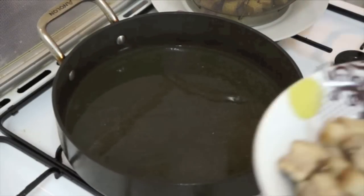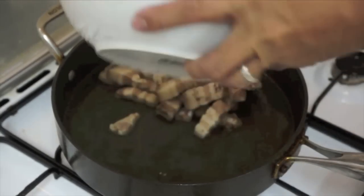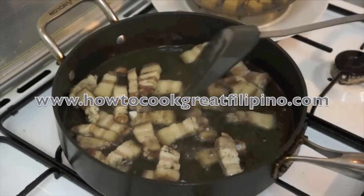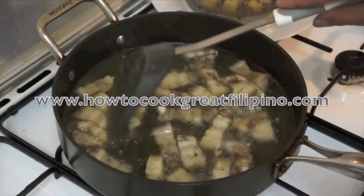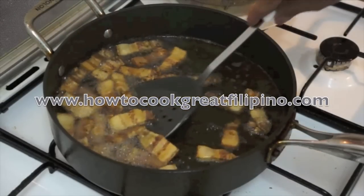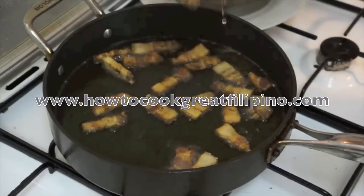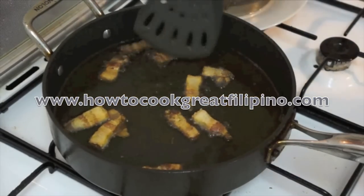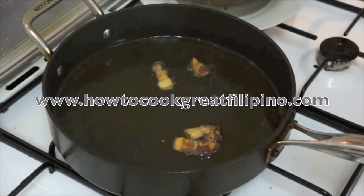The next step is the pork. But be careful because the oil is too hot. Same procedure as the tofu — afterwards we will drain it and we will go to another step. Now the pork is ready. We're gonna turn off the heat, and same as the tofu, we must drain this one. Kailangan din po mga kabayan, ang ating baboy ay malutong — the pork must also be crunchy.